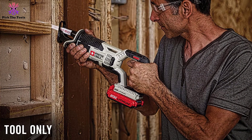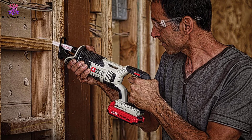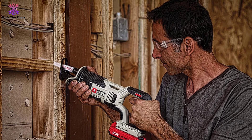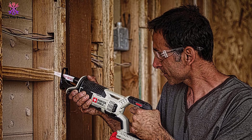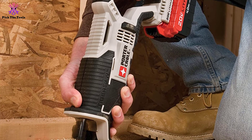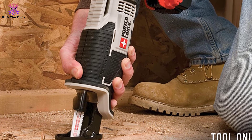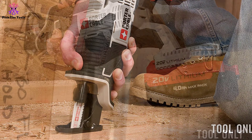To cut through various materials of various densities, you will need to change the blade each time. This saw has a tool-less blade changing facility — just turn the blade and pull it out; the instructions are given on the blade itself. The compact and small body of the saw lets you fit it in any tight space, whether a closed cupboard or small cabinet.